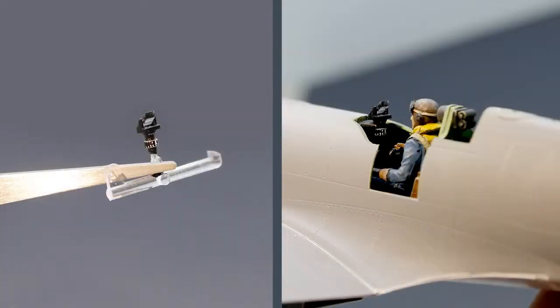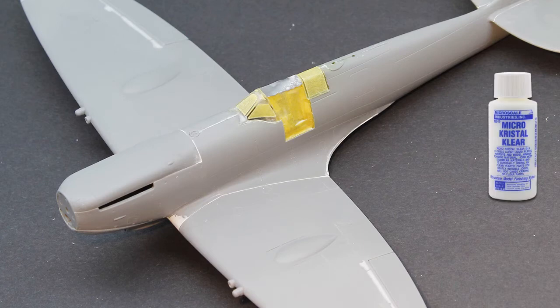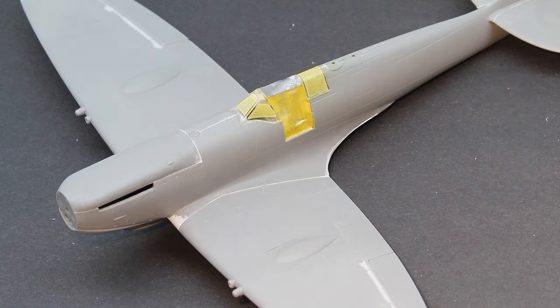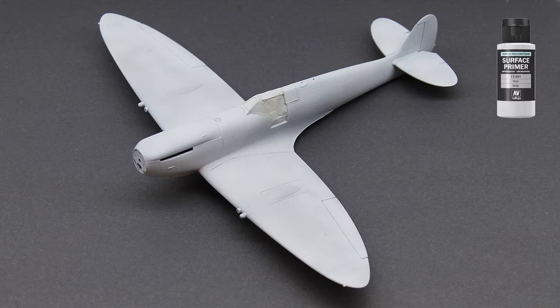Back in the cockpit I painted the gun sight and installed it in front of the pilot. The canopy clear parts were masked off with Tamiya masking tape and then glued in place with Micro Crystal Clear. The open cockpit with the pilot was also masked off again using Tamiya masking tape, and then the whole model was covered with Vallejo grey surface primer.